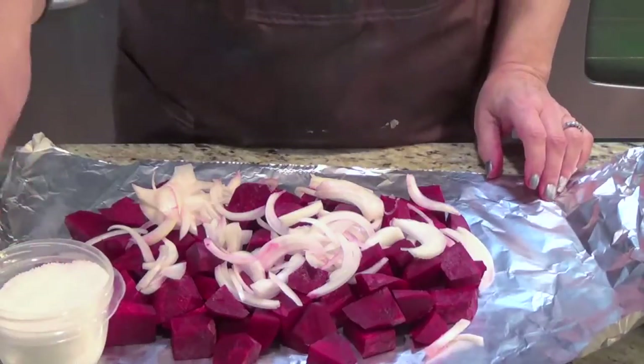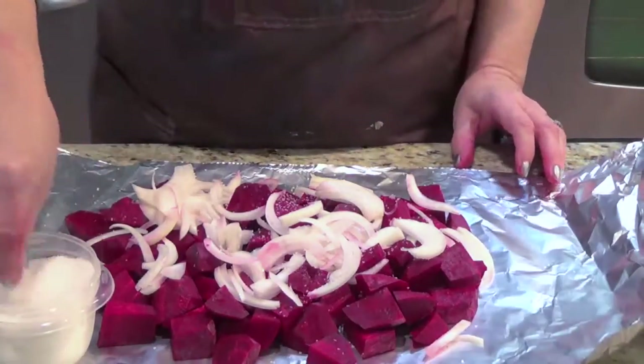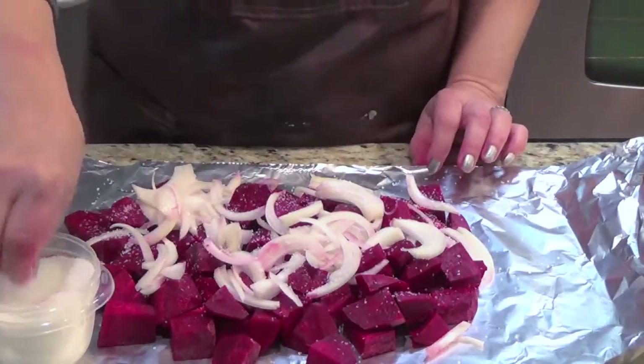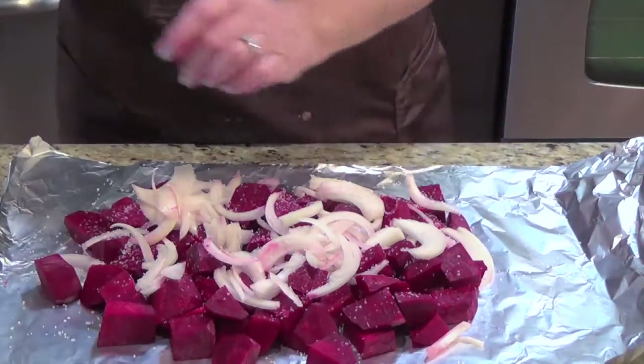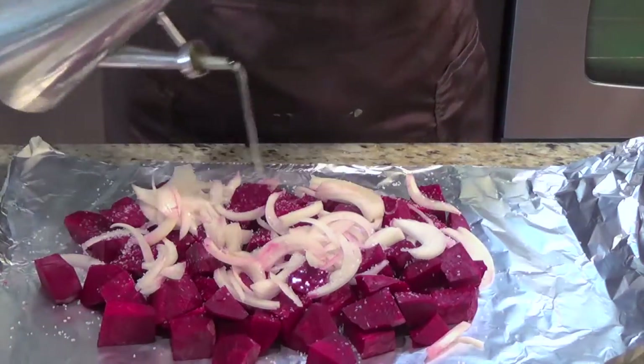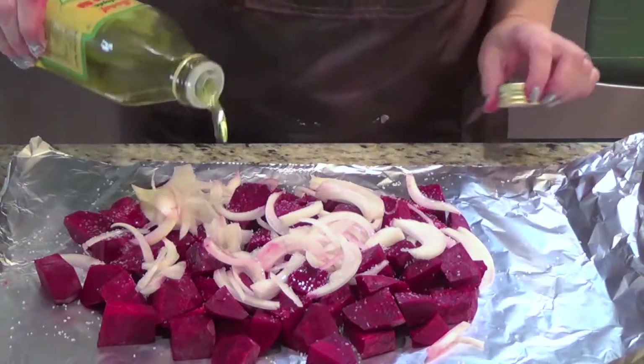I have the kosher salt — if you have other salt, it's fine — but I salt it very well because the beets are sweet. Then I add a little grapeseed oil and a little olive oil.